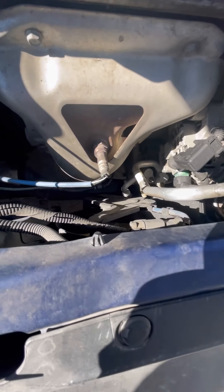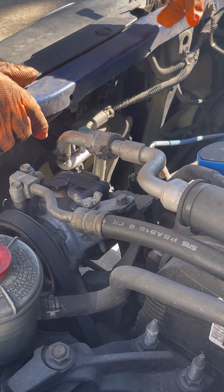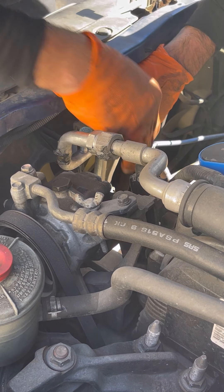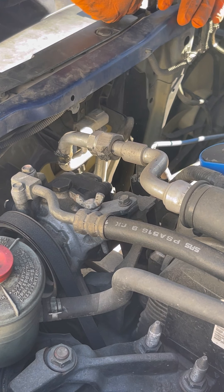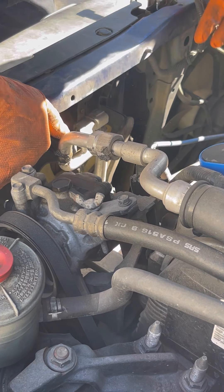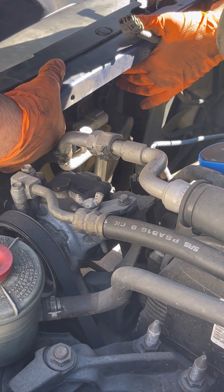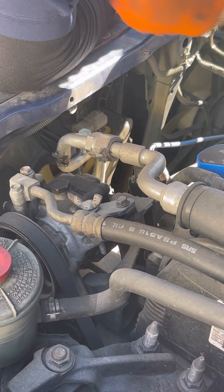Now we're going to have to replace these fans. The first thing we're going to do is disconnect the sensor — you just push on this clip right here and it comes off like this. Now all you have is two bolts that we have to take off, and then it's just a matter of how we're going to pull it out.